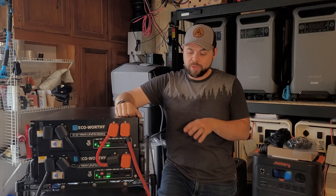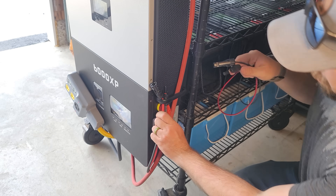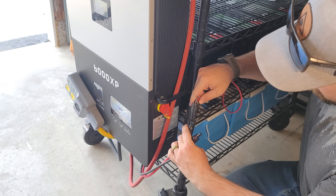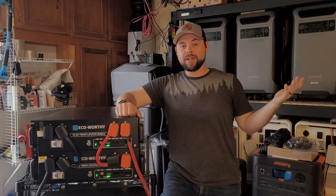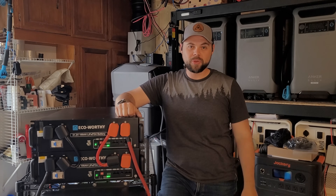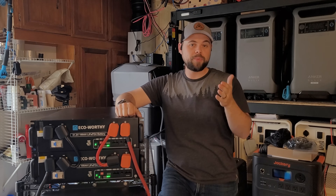I already had the solar wires connected to this inverter from other projects. But all you have to do is take your positive red cable with a female connector and put the copper end into the positive port on the charge controller, then do the black cable with a male connector, putting the copper end into the negative port on the charge controller. The 6000 XP actually has two inputs for solar — I just used input number one.